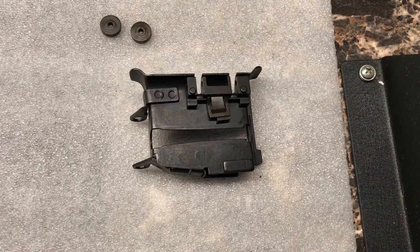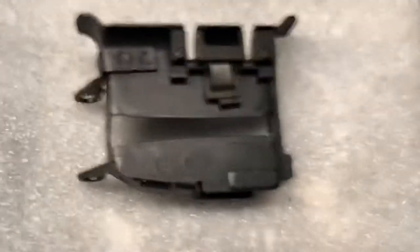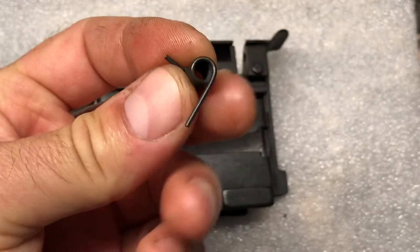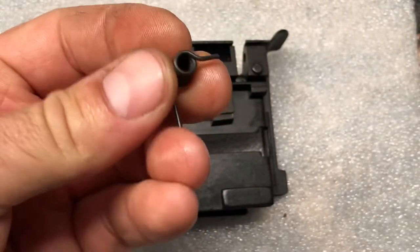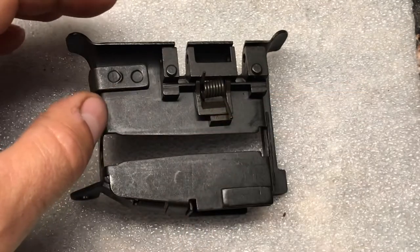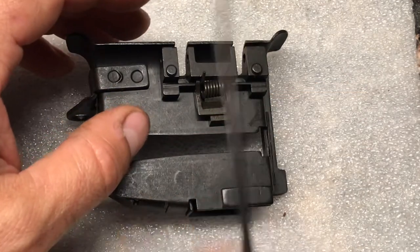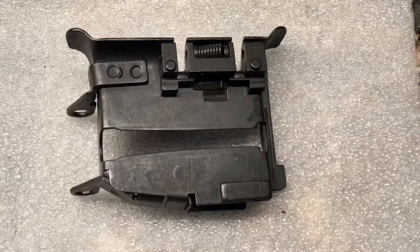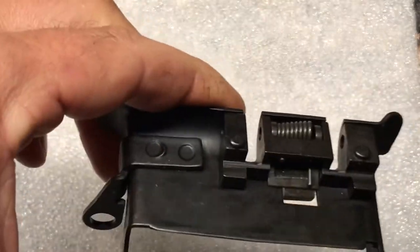Let me zoom in a little bit. Then we want to take our spring — there's two ends of the spring: you have that long shaft and then that short curved piece. We're going to take that and put it right there, and we have to push these in simultaneously. I'm going to use a tool to do it. We push both these in at once and you can see that snaps in place there.